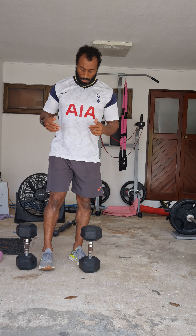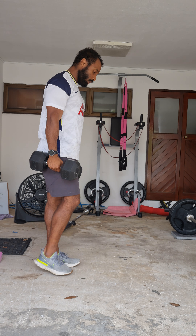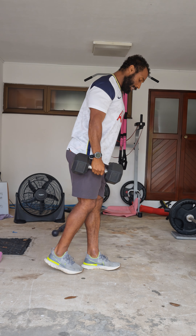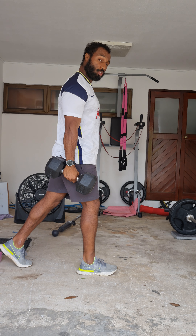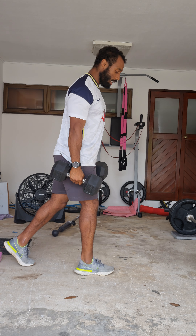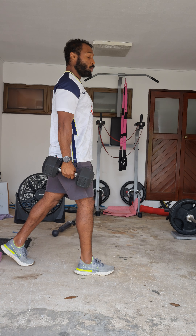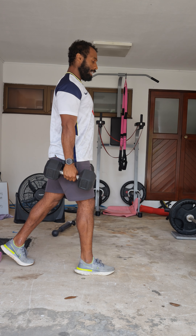A good cue to understand — I'm going to be using the dumbbell. We can do it in a standing position and it's going to be splitting the legs separately. You'll find that comfortable range for you naturally. You're on the tiptoe on the back leg and we're maintaining a neutral spine.